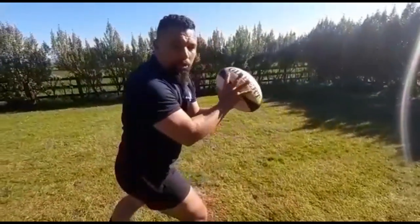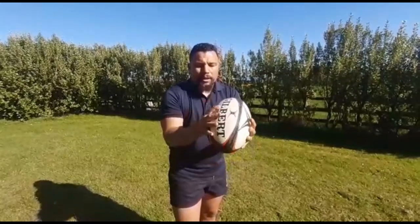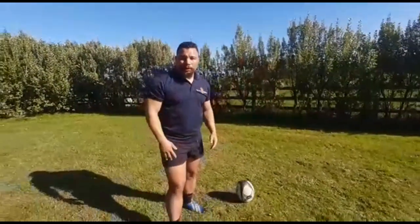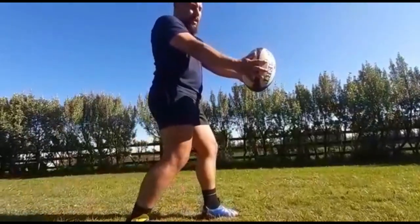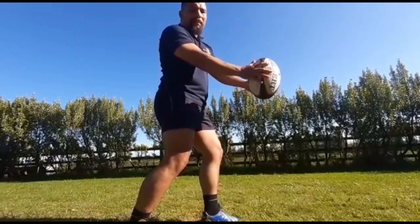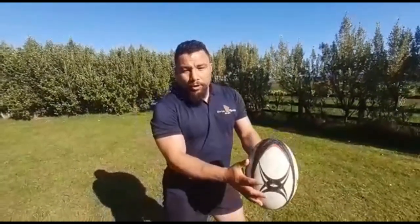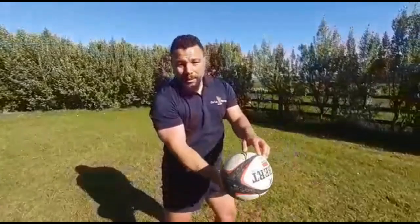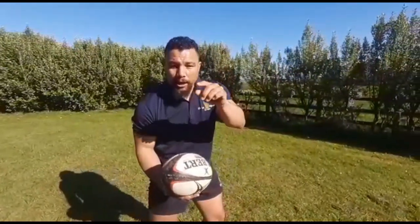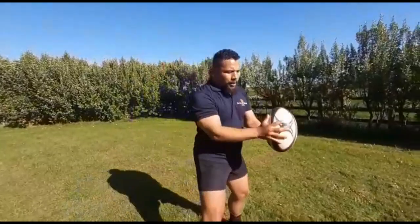Tip number two: once you've gripped the ball with big fingers, what's so important with any kick is the release of the ball. You want a still drop. What does that mean? On the point of release, the ball will go down nicely. If you drop the ball sideways or unevenly, you're gambling. Anyone can kick a ball, but the question is can you kick it when it matters and pinpoint it exactly where it needs to go? The release of the ball is key — tip number two.